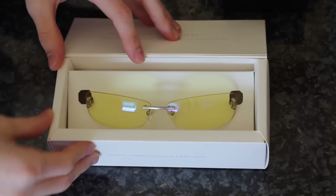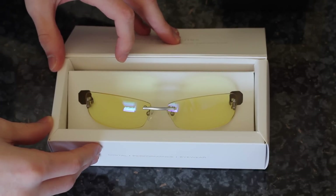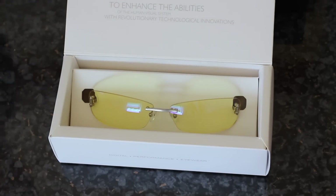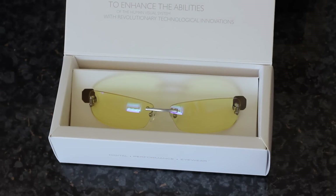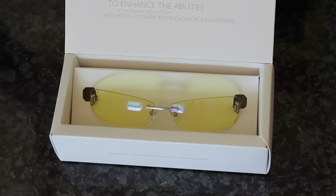I forgot to mention at the beginning of this video that the cost really does vary quite a lot. The Stylus is the most expensive of the range, coming in at $190. If you are in the UK you can probably expect to pay around the £120 mark, probably a little bit less if you shop around, because there are other dealers in the UK that offer Gunner Optics, but none that offered the Stylus range. So these are the most expensive you can get — the Stylus at $190.